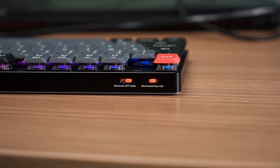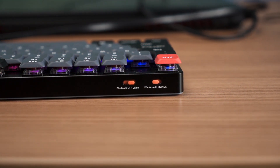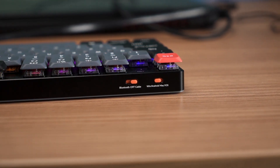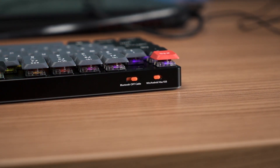Even for such a thin keyboard, you still have sliders for changing between modes. Surprisingly they have an Android mode — Windows and Android share one layout while macOS and iPadOS use the other. You can just slide to change. There's also a dual-mode switch between Bluetooth and cable — and a dedicated off position, so you don't accidentally short the PCB.